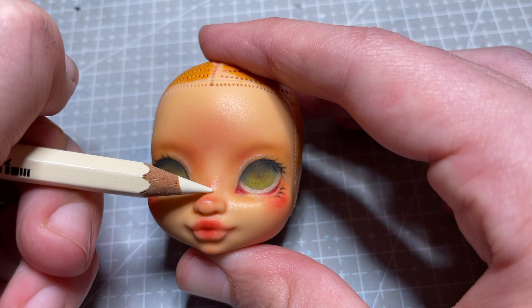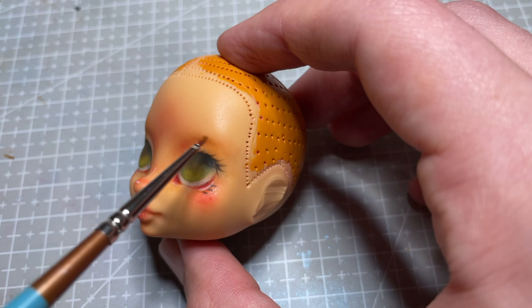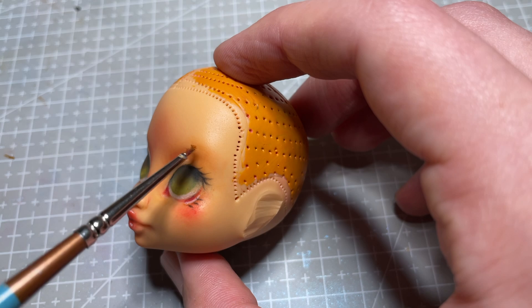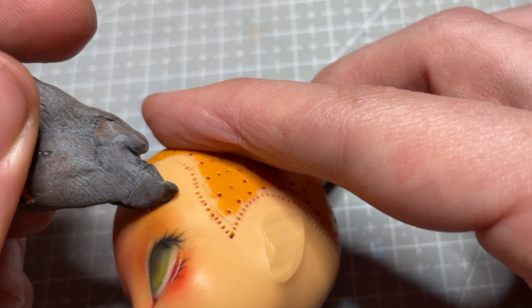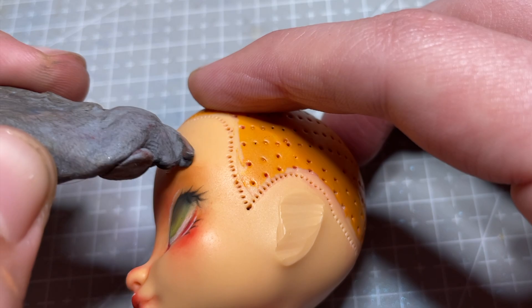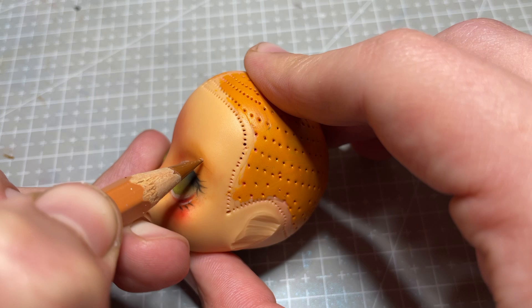I continue to add highlight points to the rest of her face, including the edge of her inner corner, the tip and bridge of her nose, and on her lips. To help create the shape of her eyebrow, I first go in with some ginger coloured chalk pastel dust and a tiny brush. I use my kneaded eraser to help shape it into the expression I'm after, and once I'm happy with that I seal it in with a layer of MSC.